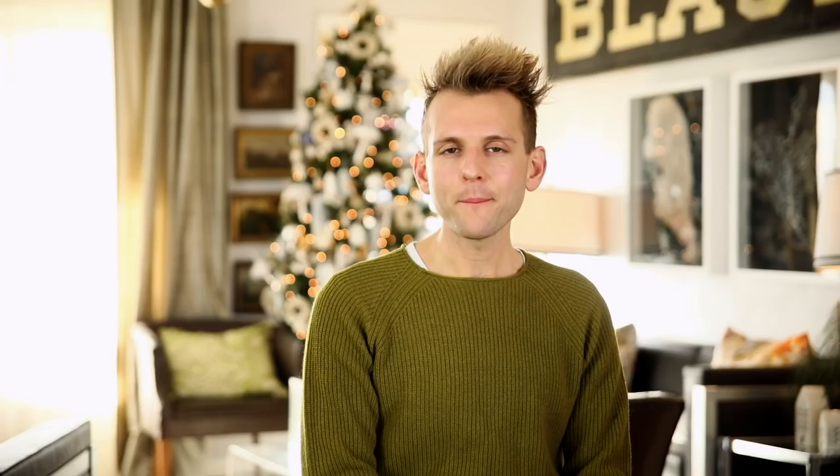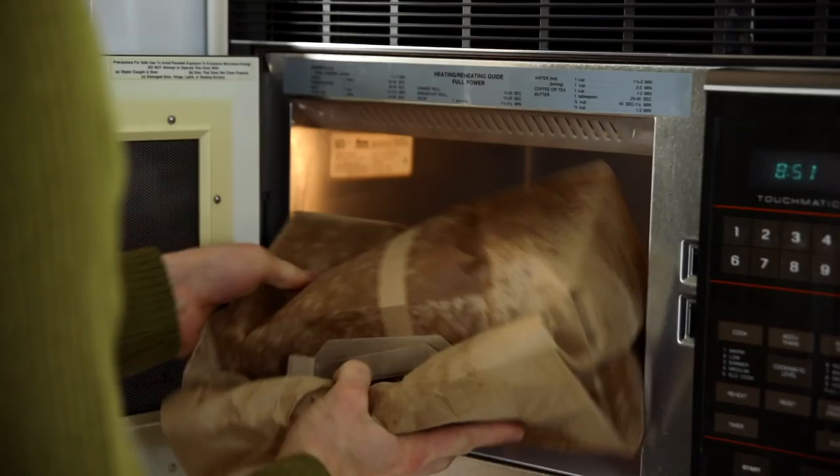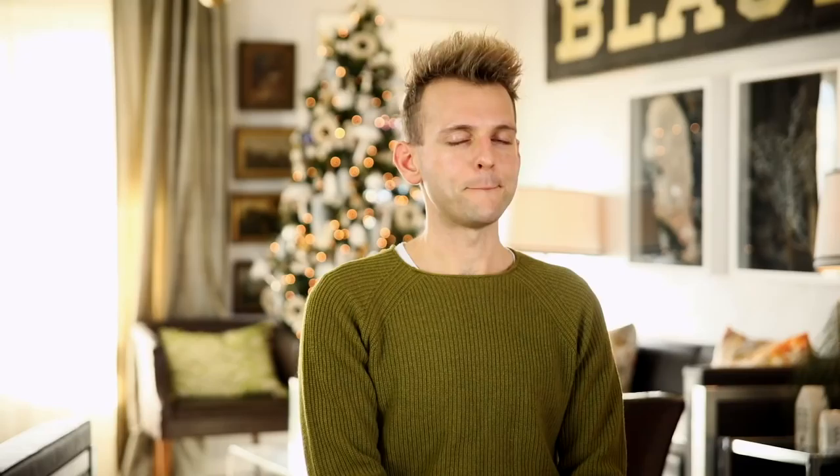Fold over the bag tightly a few times to make sure it's sealed well. Now just have a little bit of fun — do a little dance — and shake that bag extremely vigorously. What you're doing is making it really easy on yourself: you're not stirring sticky caramel corn together, you're not getting your hands all gross, you're not dirtying all the spatulas. No, you're shaking it in a paper bag. Shake it, turn it, shake it some more, then throw it right back into the microwave for about a minute. Take it out, shake it, turn it, put it back in the microwave one more minute.